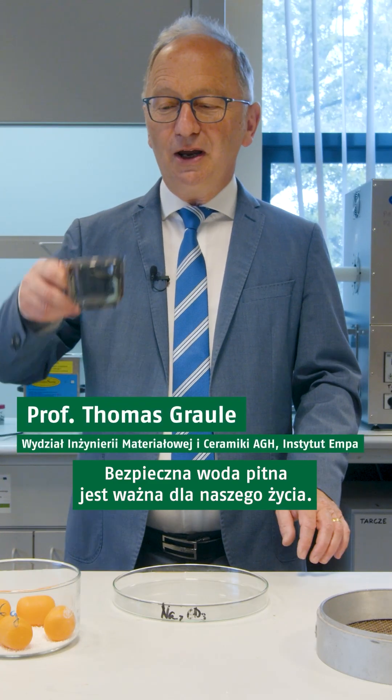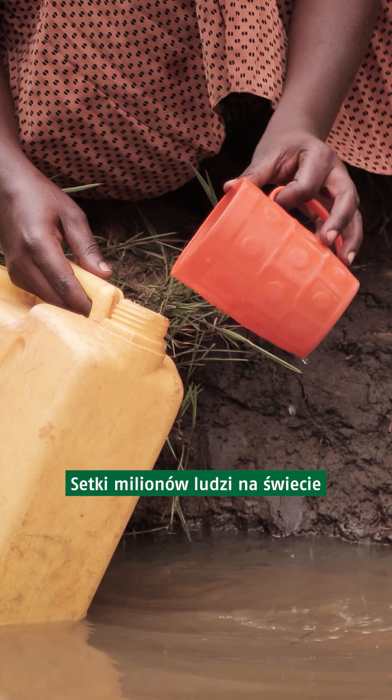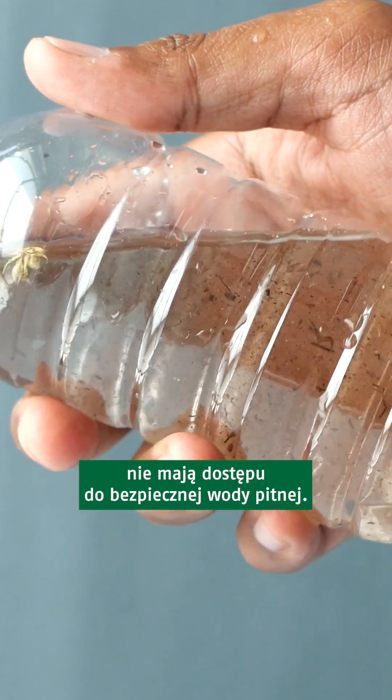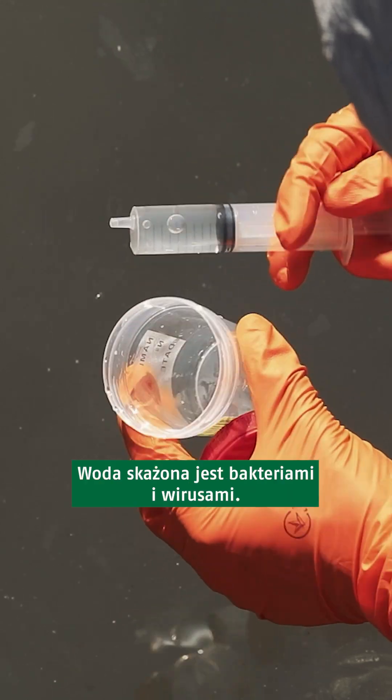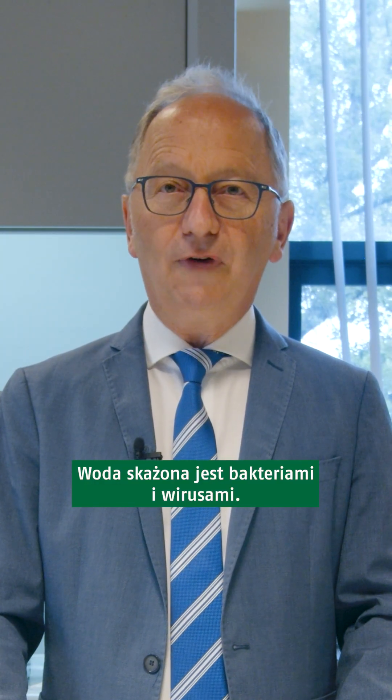Safe drinking water is important for our life. Hundreds of millions of people worldwide don't have access to proper and safe drinking water, as the water is contaminated by bacteria or viruses.